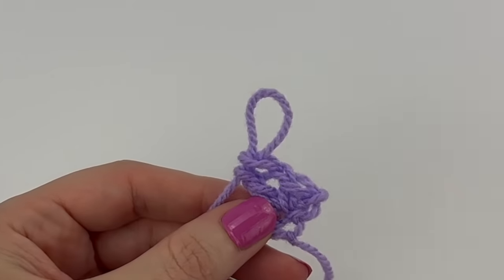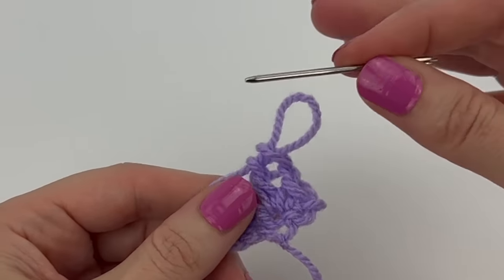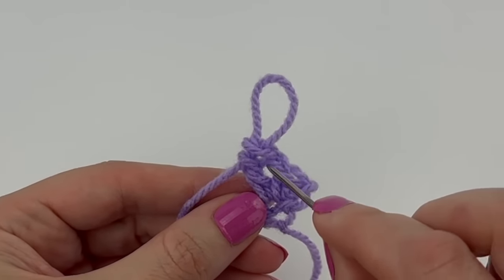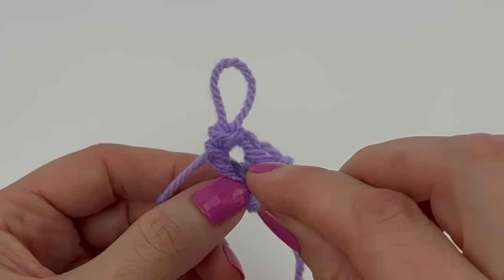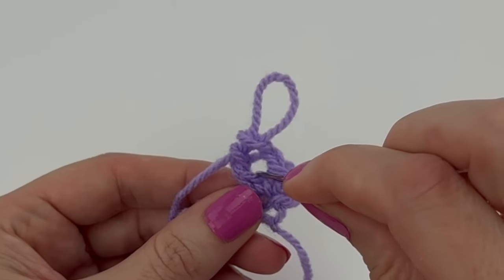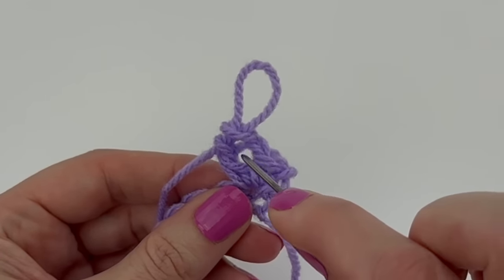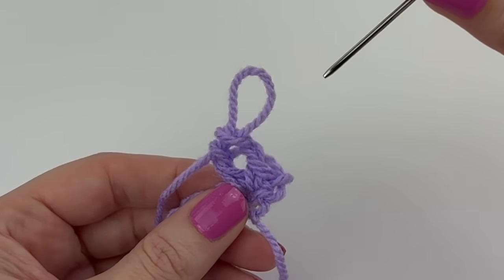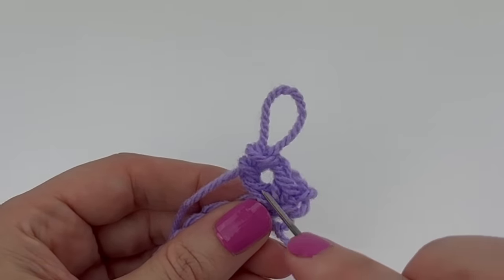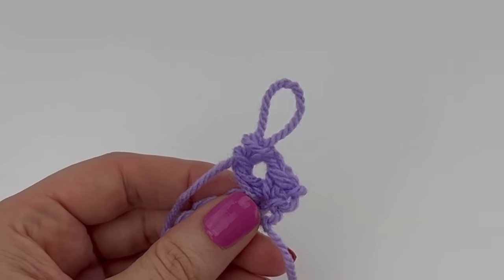I want to bring to your attention that every time we make a chain one — so we just did single crochet, chain one, double crochet — we are creating a chain-one space that we will work into on the following row. Note that we'll be working underneath this chain one, in between the single crochet and double crochet stitch, into this space, not into tops of stitches. I just think it's helpful to understand that now as you're making these V-stitches.